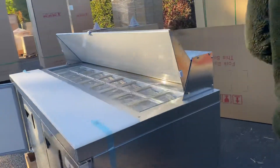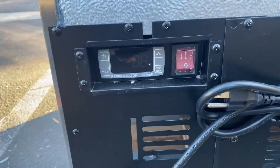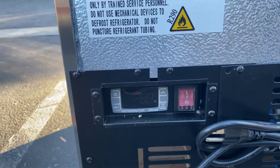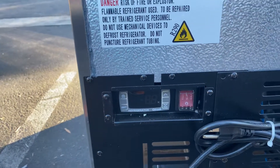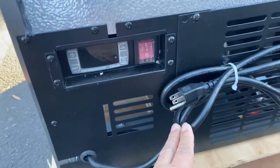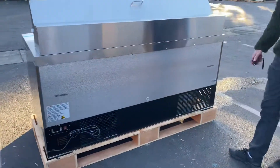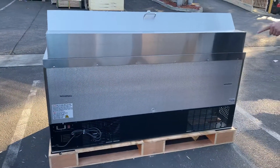If you follow me over here to the back, I'll show you the control system. It's going to be a Dixxel control panel. You can change the temperature on that panel and it will also display your temperature. You have your plug as well — it is the standard US plug. This unit runs on 110 voltage, and that standard plug will be located on the back of the unit.